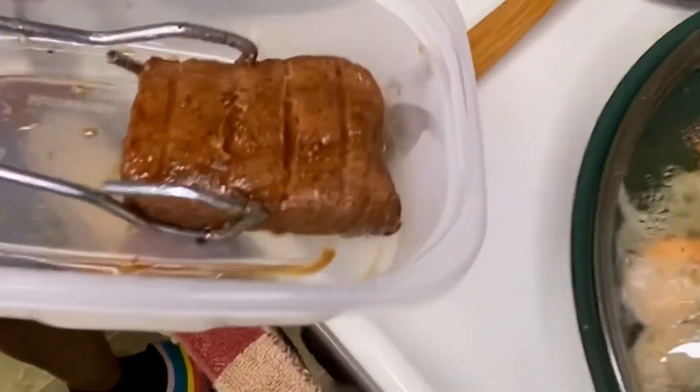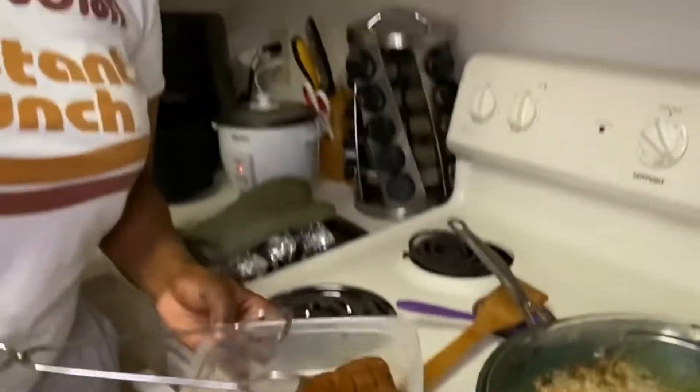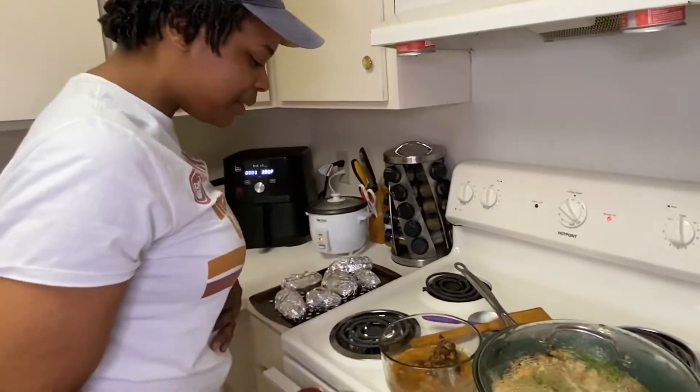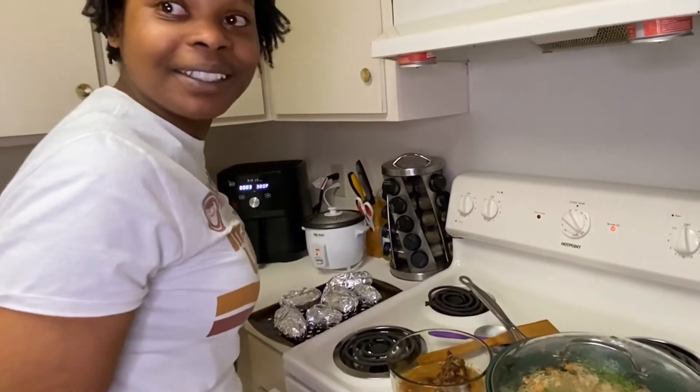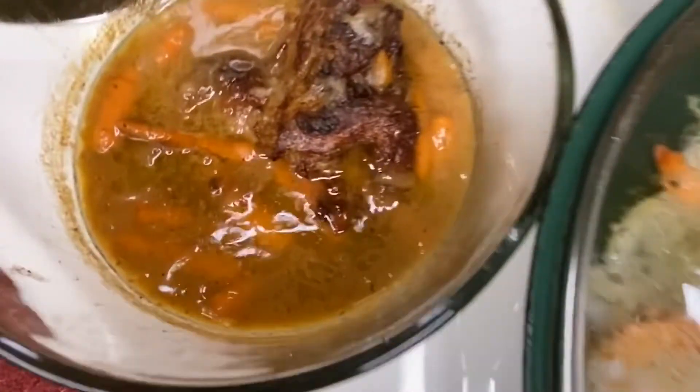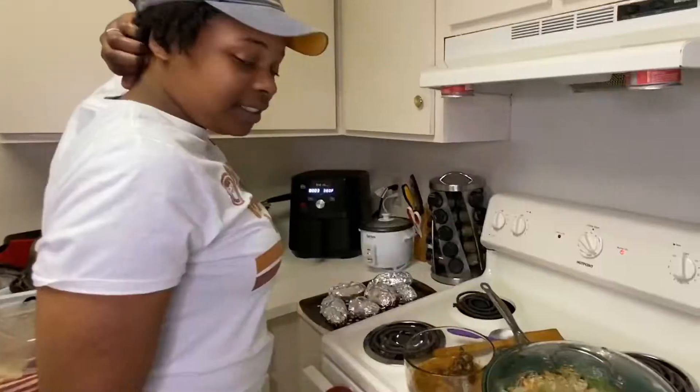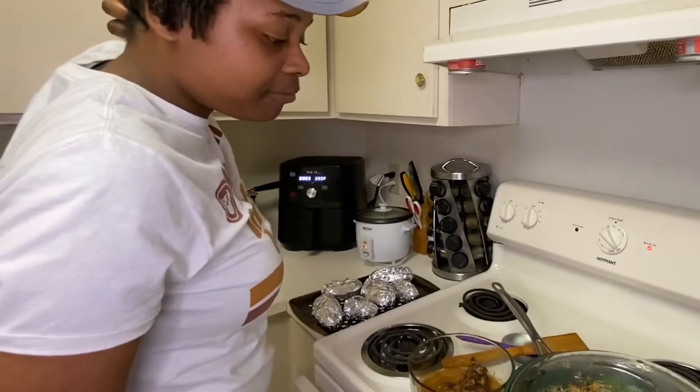And this right here is my juicy, juicy, juicy steak. Yes. This is the way I like it. I just took this out of the oven. I can't wait to taste all those recipes and just see how that turns out. It's going to be really good. This is actually my lunch. Don't judge me. Mwah!